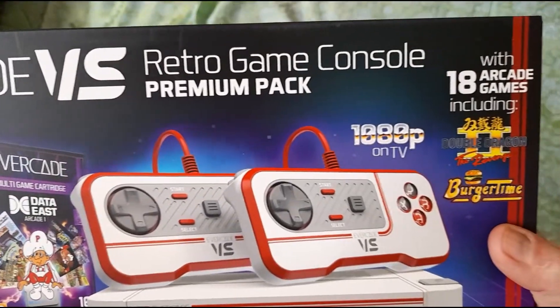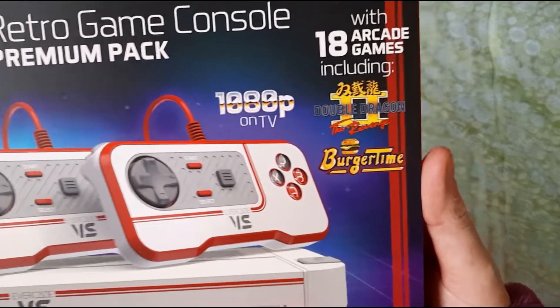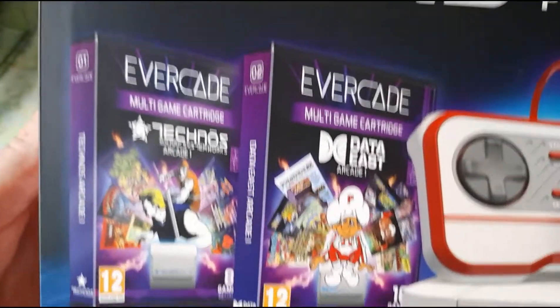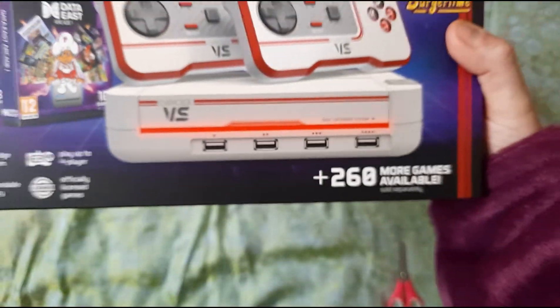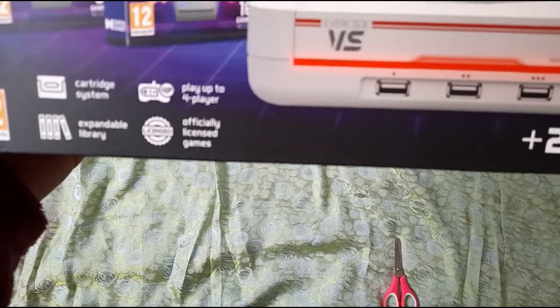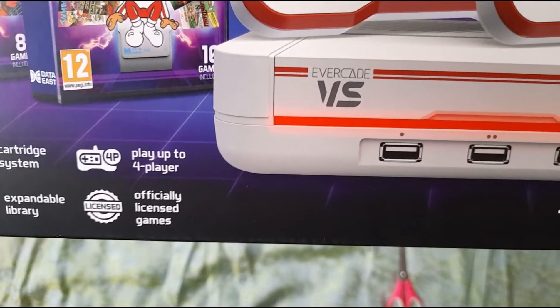Evercade Versus Retro Game Console with 18 arcade games including Double Dragon and Burger Time. I remember both of those — I'm sure Burger Time was on the Dragon 32. Those are the two cartridges it comes with. It's a cartridge system, up to four players, with an expandable library. Officially licensed games, which I really like because you're not scamming anybody.